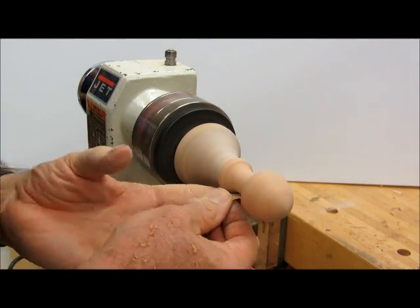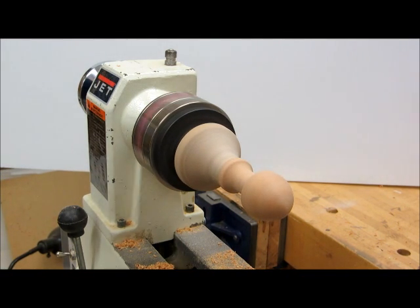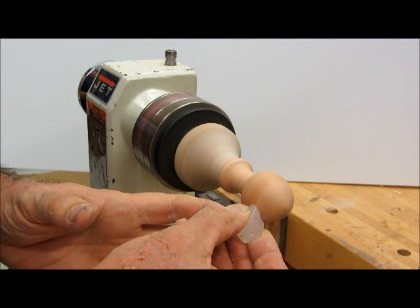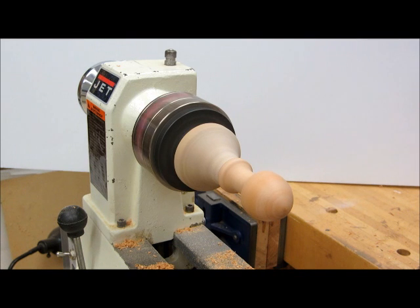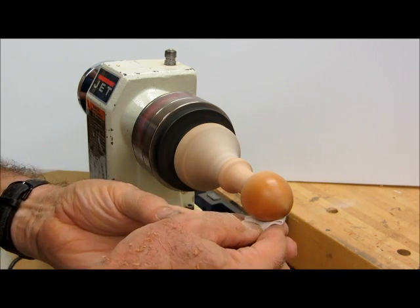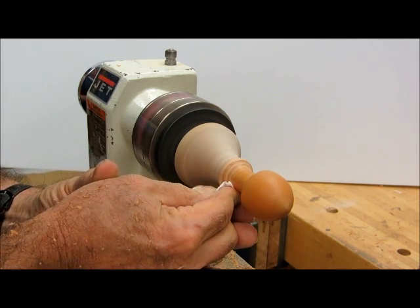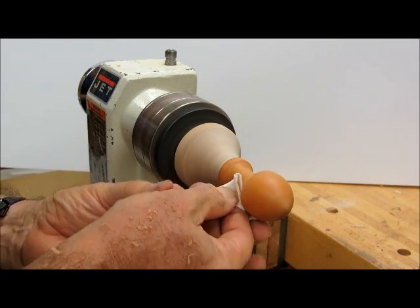We've finished the sanding. Now we're going to put a light coat of paraffin wax on. Then we're going to take a small rag — one small enough that someone cannot wrap it around their finger — and use that to apply enough pressure to heat the wax and give it a pretty nice finish. Be careful not to put too much wax on, or it takes a while to get it off.